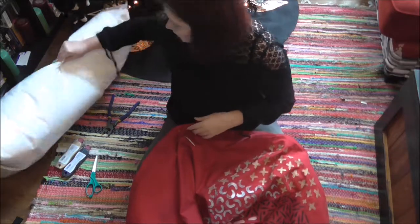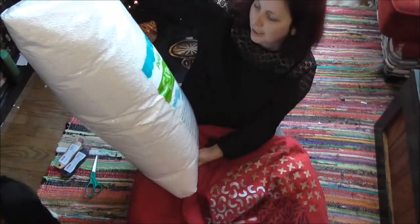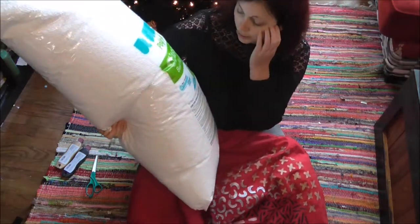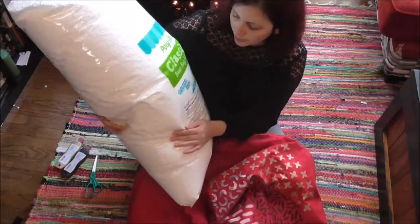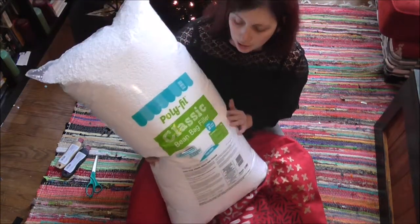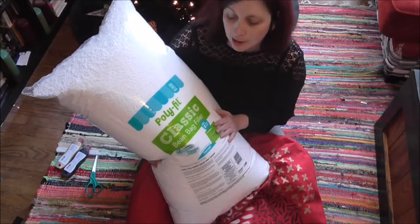So what we're using today is polyfill — it says Polyfill Classic Bean Bag Filler. It's a lot nicer than the regular stuff that comes in these bags; it's supposed to hold its shape a lot better. I'm going to be using it for this project and then a future project, which will either be a video or just on my website, craftyladyabbie.com.